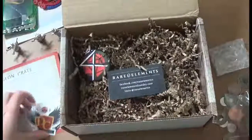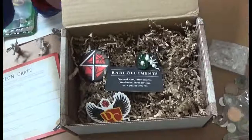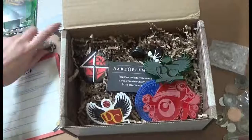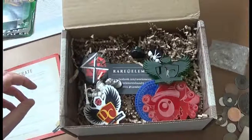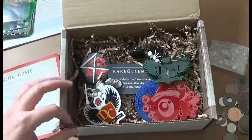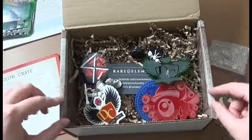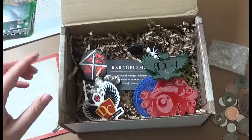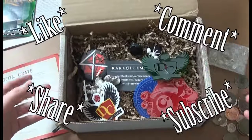And that's all for this crate. We'll be going back to the normal way we do it next month's crate. Happy holidays! Be sure to check out the links in the description for the Dungeon Crate Facebook and trading book pages as well as the links to all the contributors to this box. Be sure to like, comment, share, and subscribe. And until next time, Live to Roll!